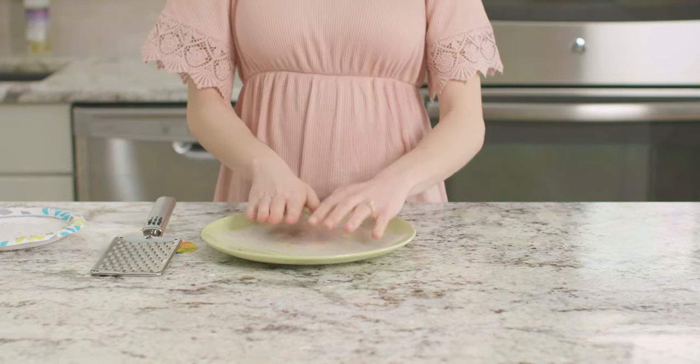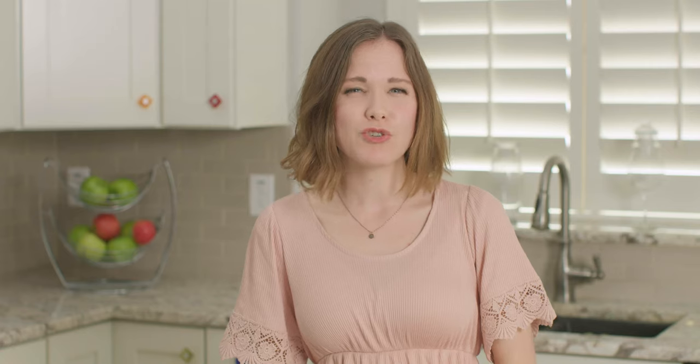Now let's put our plate in the microwave for two minutes. Do you remember what type of heat transfer a microwave uses? Your microwave heats the contents using radiation.